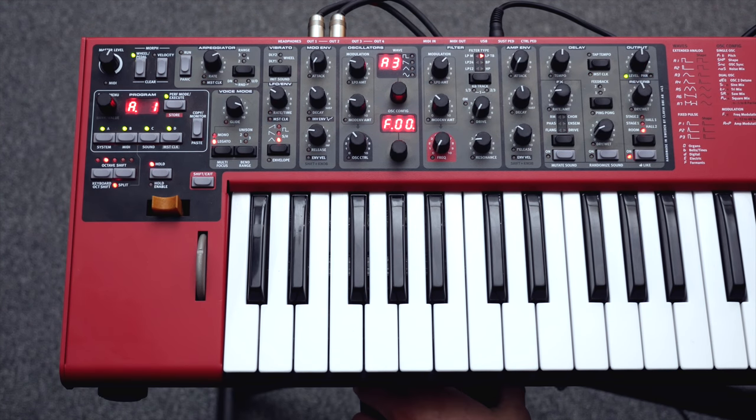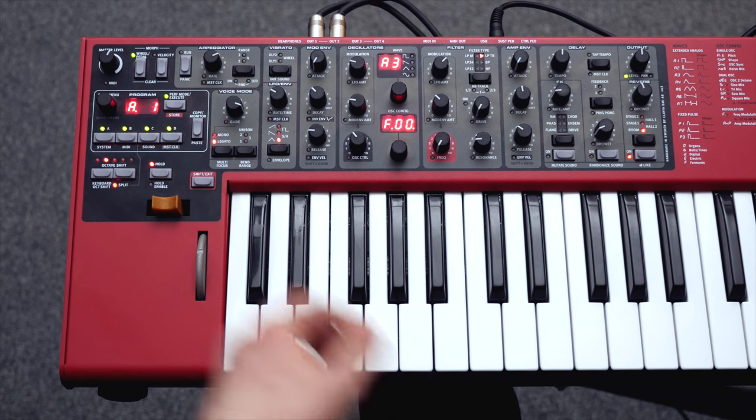For this patch I am using a control pedal that I have assigned to different parameters through the morph function.